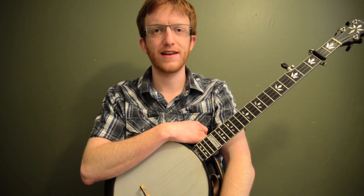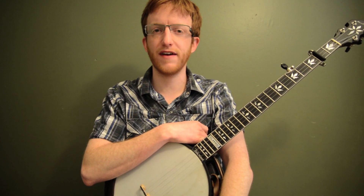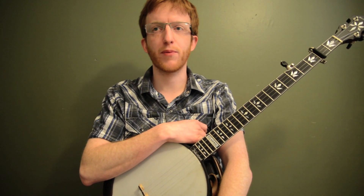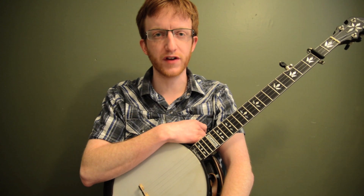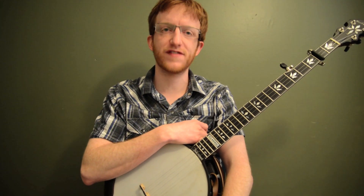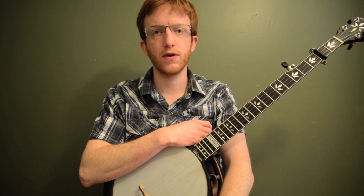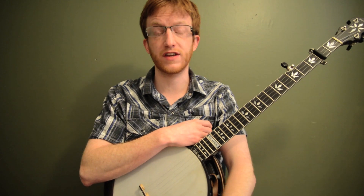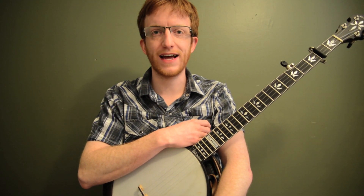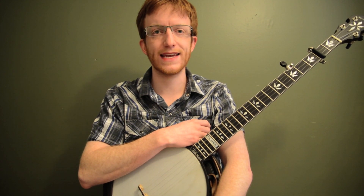Alright, hey everyone out there in banjo land, Mike Heading here. Today I've got the banjo classic Cripple Creek in the key of A. This is a must-know for any bluegrass banjo player. I'm going to break down 3 different versions — starting with a very basic one and then 2 variations on the basic melody. This is a really good one to have a couple versions of, and then I'm going to show you how to combine all 3 versions together to create even your own version. I'm also going to do a whole lesson on how to play backup to this song. So let's break down the tune — here's Cripple Creek in the key of A.